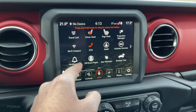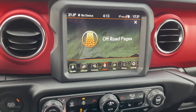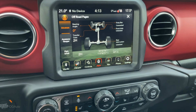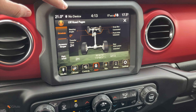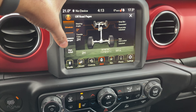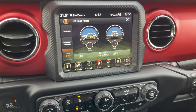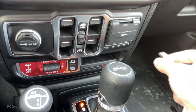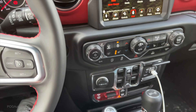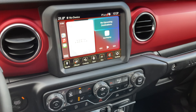This being a Rubicon, there are also the off-road pages. Once this loads you will see many more options. Off-road pages: you can see your transfer case setting, sway bar status, and all that information. You also have your accessory gauges as well as pitch and roll. This Wrangler also has Apple CarPlay - you can just plug it in right here and then allow it. And there we have it - Apple CarPlay is available.